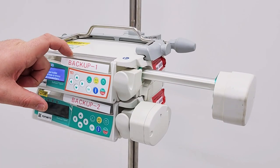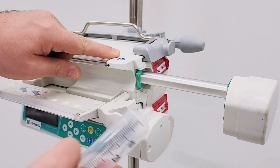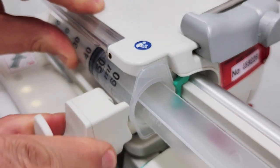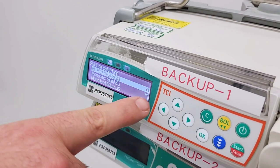To ensure the correct insertion of the syringe, open the door. Pull the syringe holder and turn it to the right. Insert the syringe and apply the holder. Then close the door. Select the appropriate brand of the syringe and then validate.